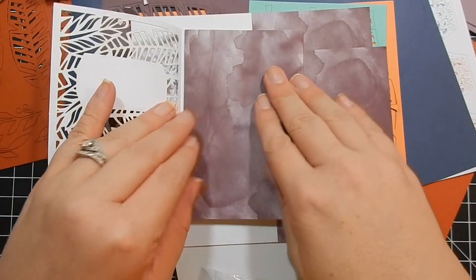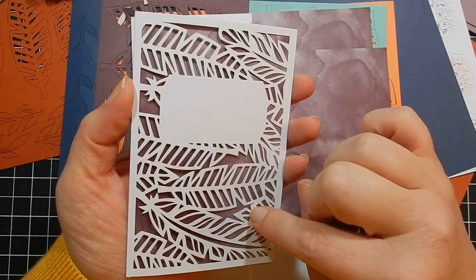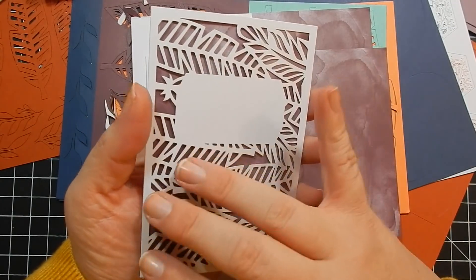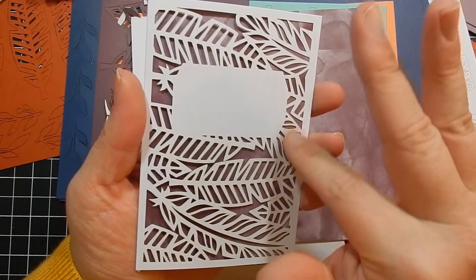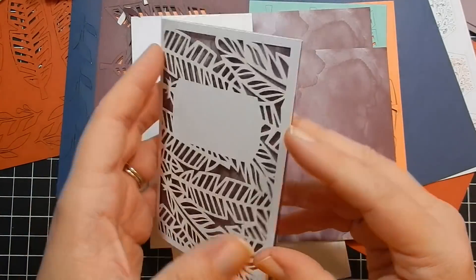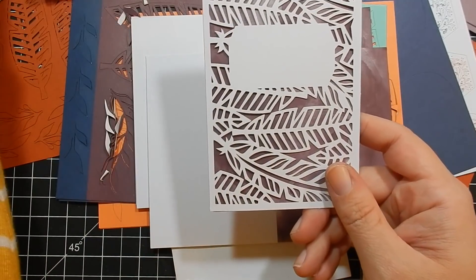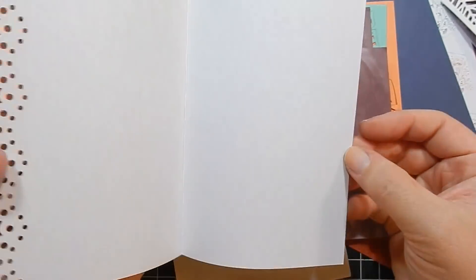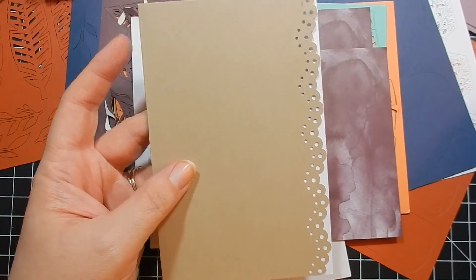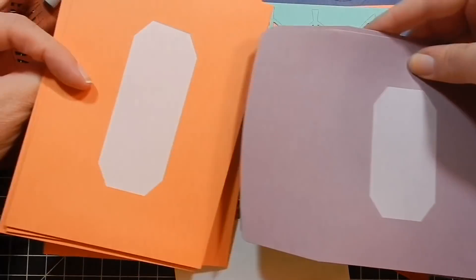You get four of one card base style — this is my favorite, it's so pretty. You just fold it and I love it. They had a similar style in a previous Father's Day kit a couple years ago. These are smaller than A2 size, so nice little note cards. Then you get four of another style that are a little bigger with a nice scallop detail — that makes your eight card bases.